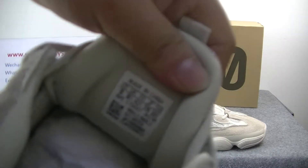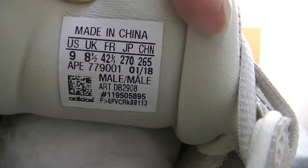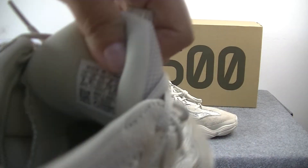Let me check the inside part. On the tag, we can see some information about the shoes. Now check the other shoe and check the inside part.